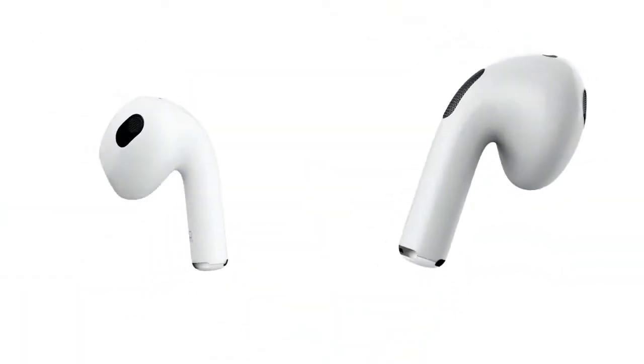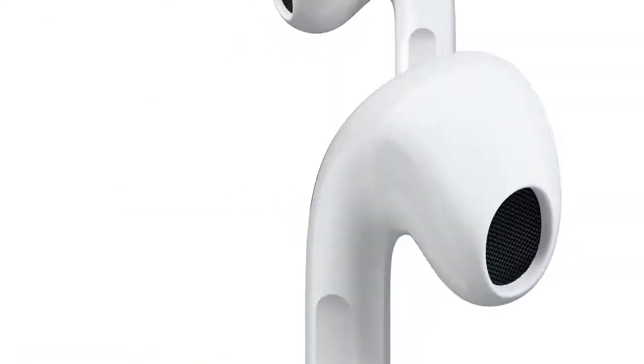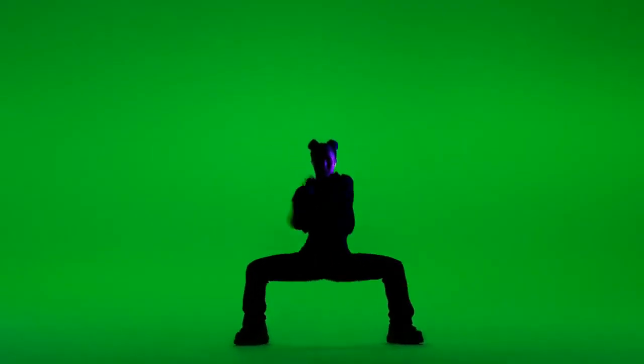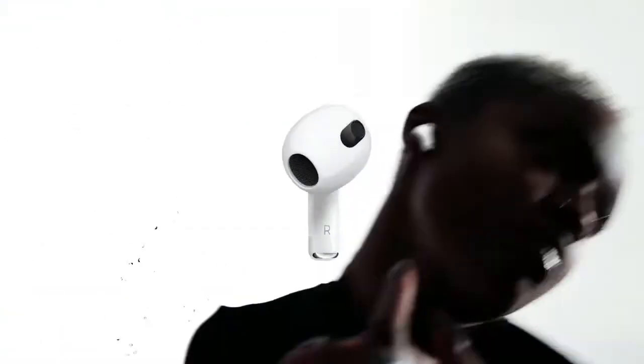AirPods 3 cost $179 and can be purchased now on Apple's website, shipping next week according to the latest Apple event. AirPods 3 aren't replacing any current models — the second generation AirPods will still be available for $129, while AirPods Pro still cost $249.